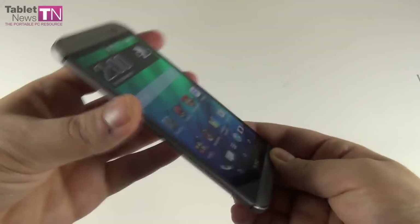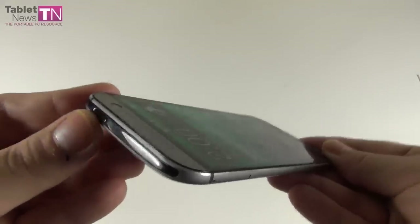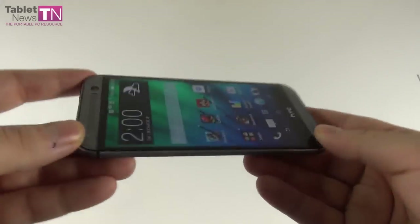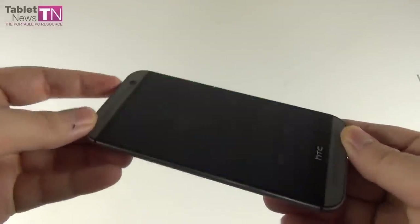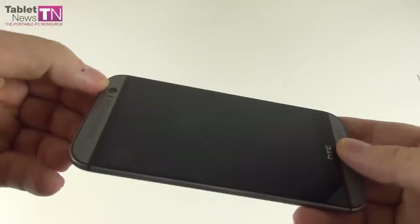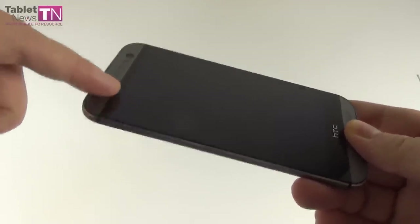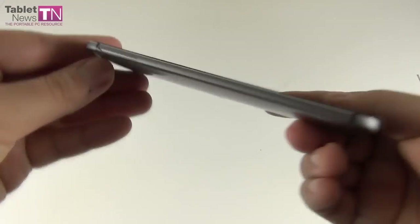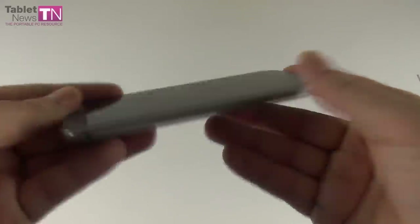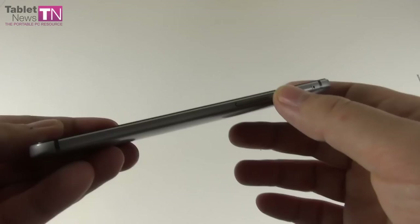Let me start the physical design analysis from the top, where we have the on/off button with much better feedback than on the HTC One. There's also an infrared emitter in this area. On the front side, we have the BoomSound speakers at the top and bottom, plus a 5-megapixel camera, ambient light and proximity sensor, a status LED, and the earpiece. Bottom speaker is right here. On the left side, we have the nano-SIM card slot with a little hole for the key to remove it. On the right side, we have the microSD card slot and volume buttons, once again with better feedback compared to the HTC One.